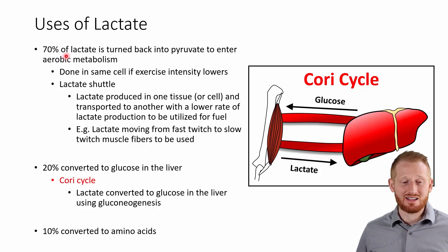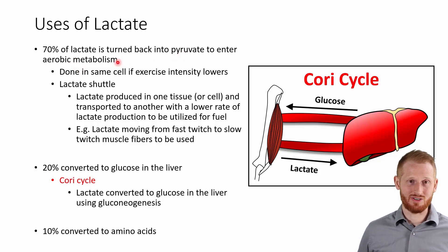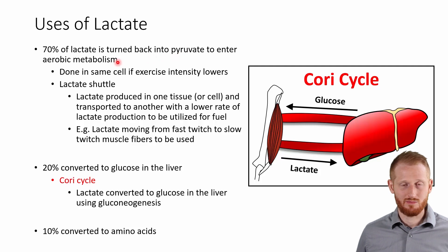So 70% of the lactate is going to be turned back into pyruvate, which is what it was before it was turned into lactate. And once it's pyruvate, it can just go right into aerobic metabolism and be used to make energy, as it was originally intended when it was pyruvate before it got turned into lactate. So it basically just gets turned right back into what it was and continues on through aerobic metabolism.